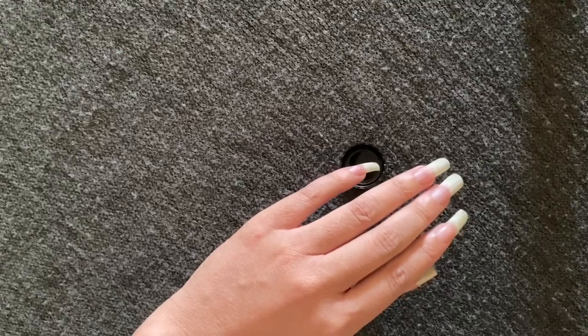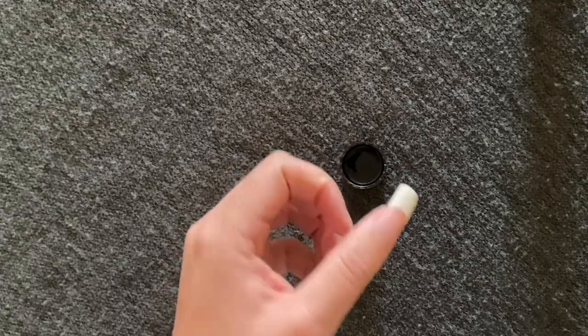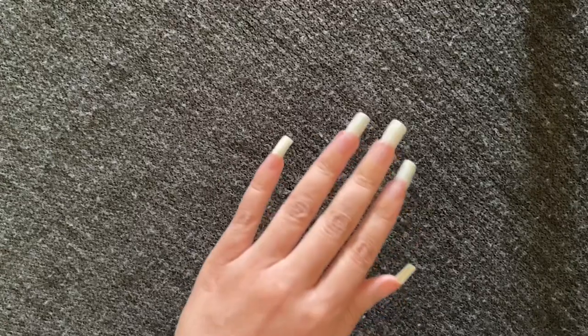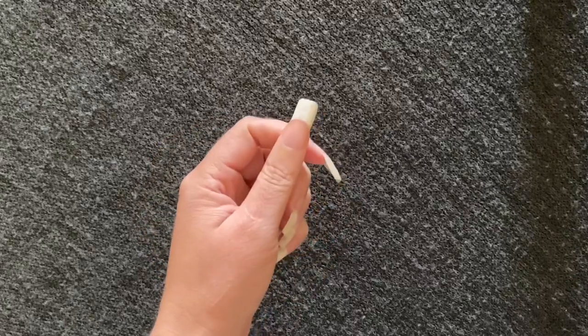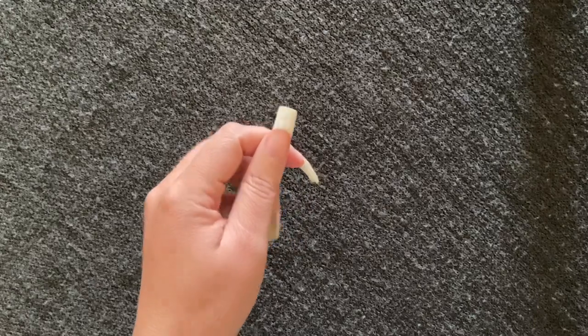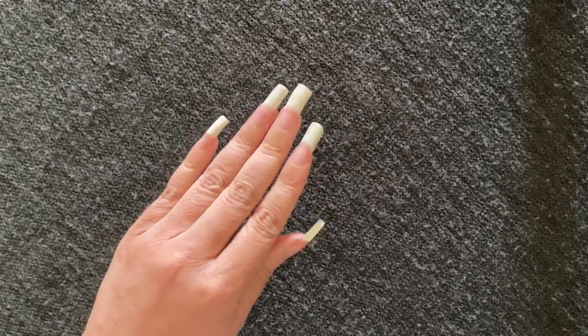Now that the second round is completed, you should be able to see even more of a change in the color of my nail tips. No longer are they that yellowish, dull color — they're more of a bright white. I'm going to show you different angles so you can see it's not the lighting or any effects, but it's the actual color of my nails.